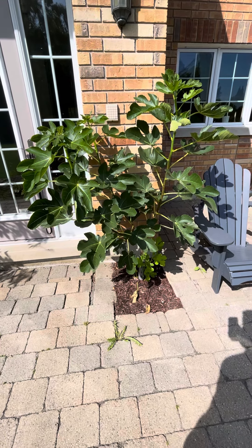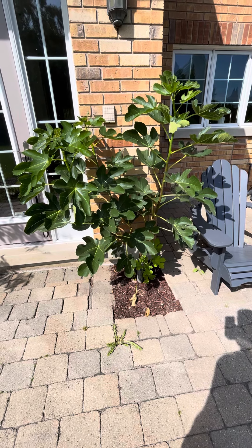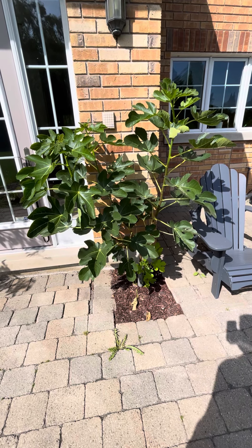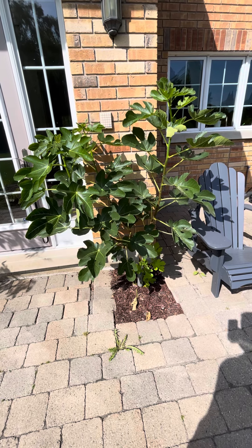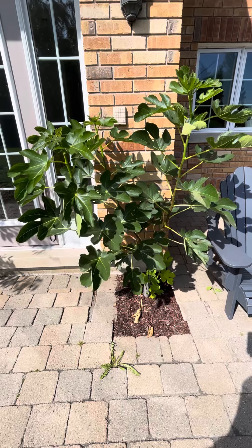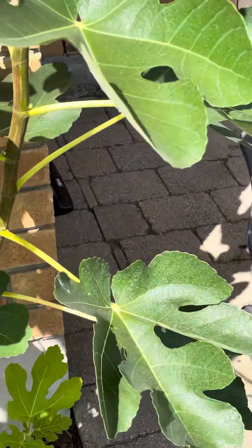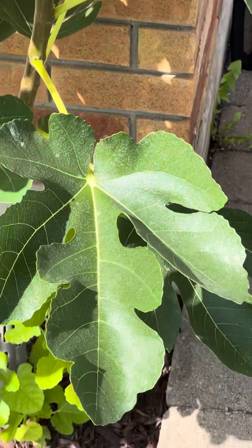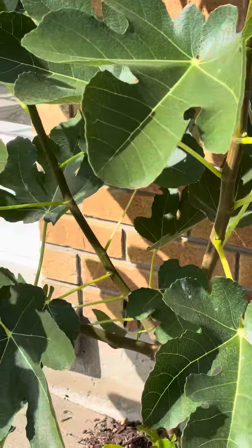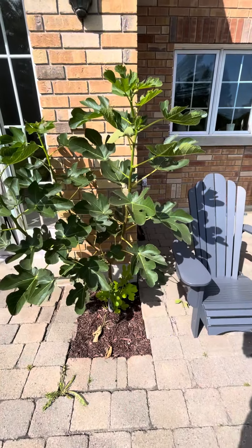Here we are, September 2022 in Stouffville, just north of Toronto, Canada. Who says you can't grow fig trees in the ground in Canada? This is a three-year-old Italian Honey, also known as Laterula — very good sized leaves, as you can see, and it has a very tropical look to it.